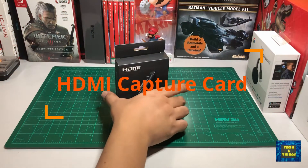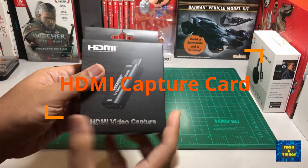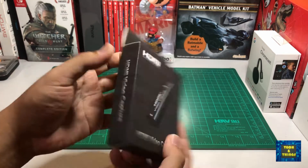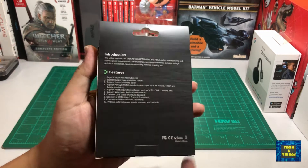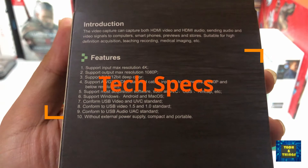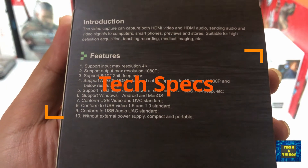First, we need a USB HDMI capture card to convert the HDMI input signal to USB. A laptop or PC has a built-in HDMI port, but this is designed as an output interface. Here are the tech specs of the HDMI capture card.